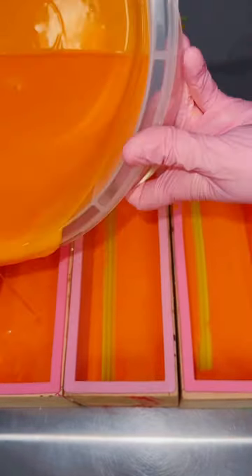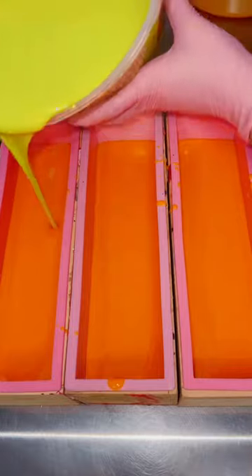Each bar gets one of these, and I think they're so vibrant and cute. I placed them in the base layer, which is orange, because I wanted them to pop.